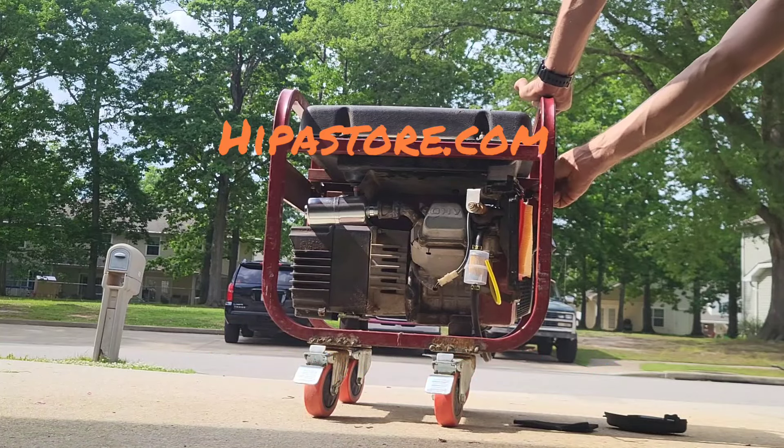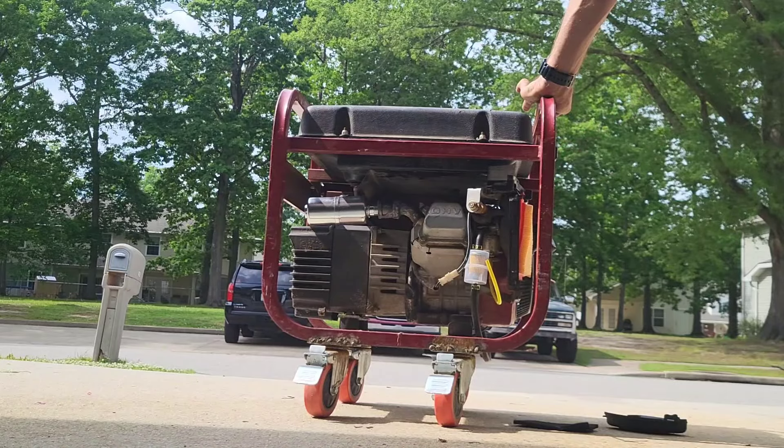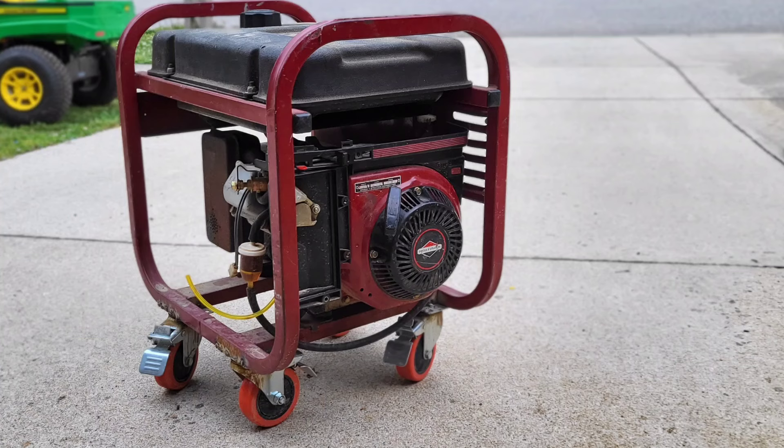I want to thank HIPAA for sending me the service parts for this generator. It does appear the new silencer did quiet down the exhaust quite a bit. It did change the tone of the exhaust and got rid of that rattle, so I'm pretty happy with that. And that concludes my video. Thanks for watching.